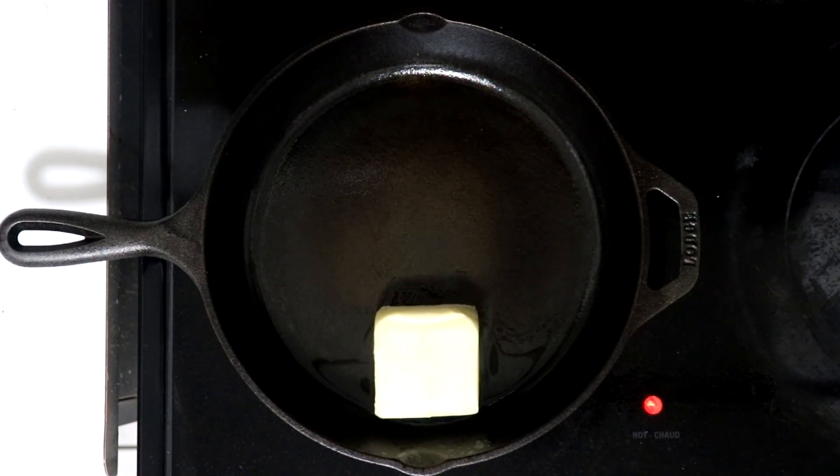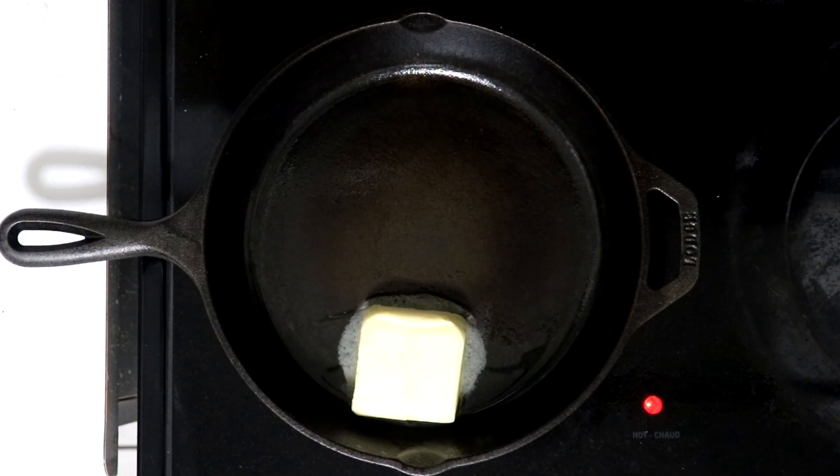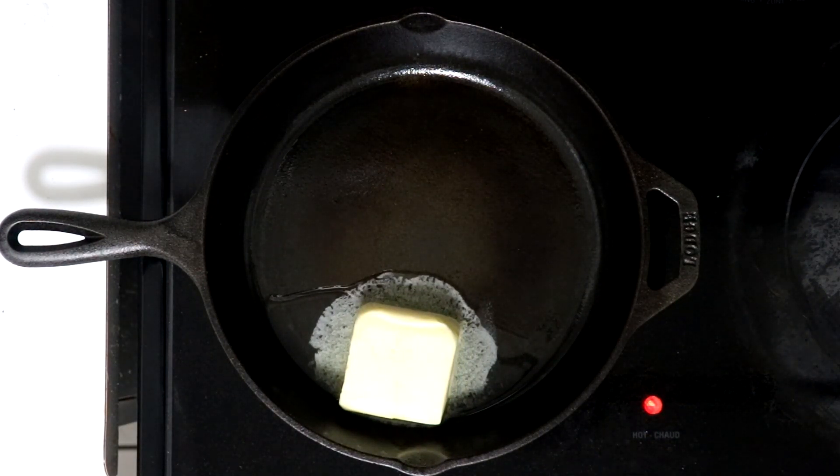Hey everyone, thanks for tuning in and welcome back to another episode of the Carnivore Kitchen podcast. Stephen here with Team Euphoric, and today we're going to be having some medium ground beef and talking about exercise selection. If you want to learn how to use ground beef to make a carnivore quesadilla, check out the recipe link in the description.